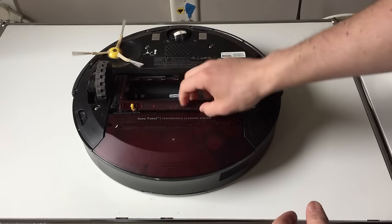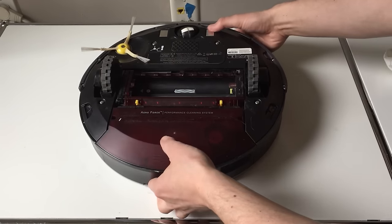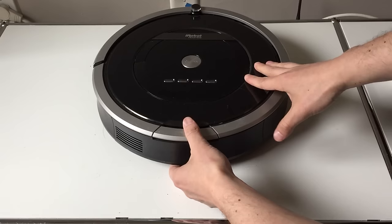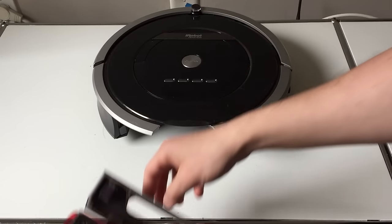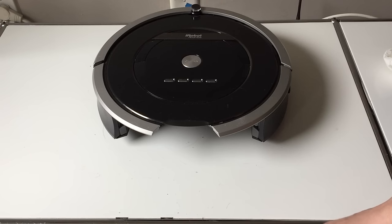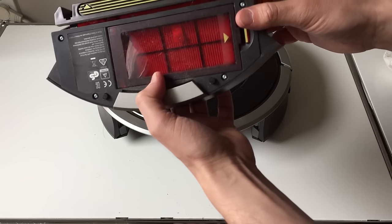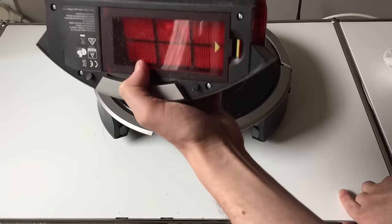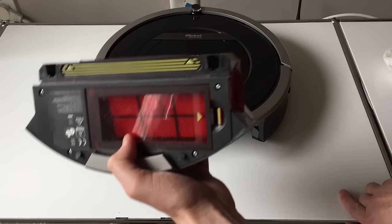Lastly, you're going to want to remove the bin and clean it out. This is something you'll have to be doing all the time, but make sure you get to this simple stuff because your bin is probably overloaded if your bot is dirty.